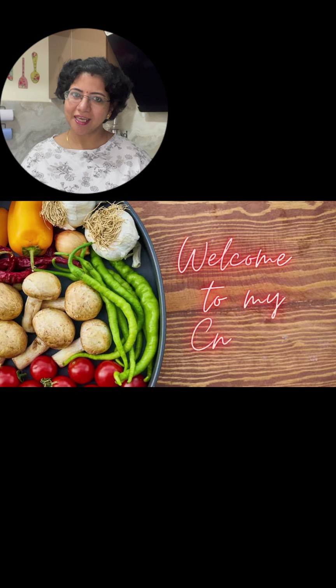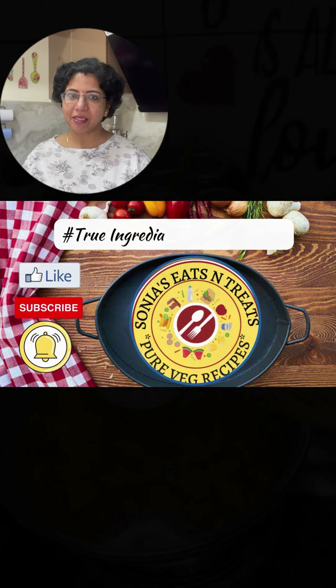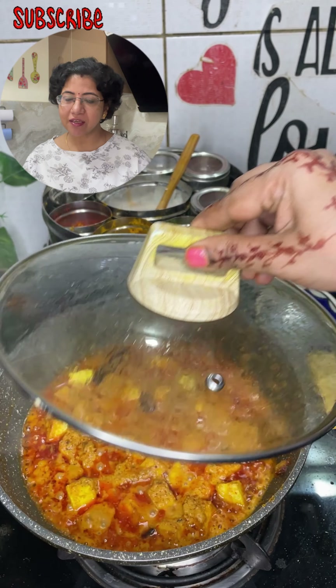Hello friends, welcome to my kitchen Sonia's Eats & Treats. I am Sonia and today we are going to make a paneer recipe.